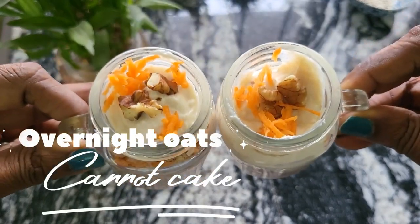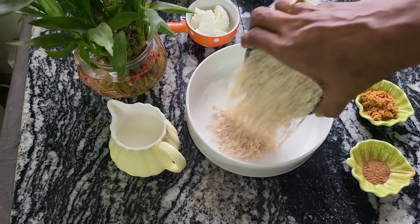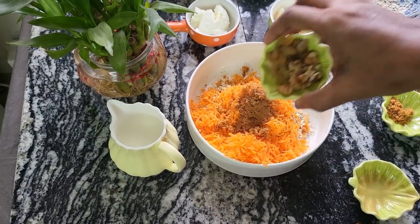A healthy carrot cake for breakfast? Doesn't it sound super exciting? So here's how you make it. Take about a cup of oats, a cup of grated carrot, and a teaspoon of brown sugar.